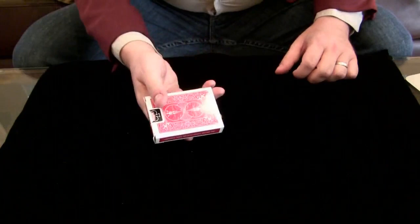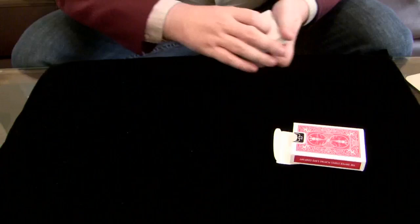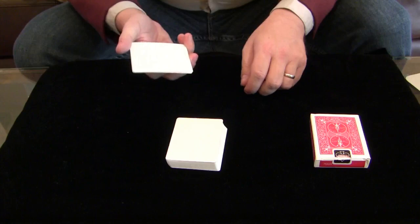I'd like to show you something using a deck of cards, but this is actually not an ordinary deck of cards. As you can see, they're actually blank — blank on both sides. I want to print the cards so they look just like the card case. We'll set the card case aside for now, and go ahead and use four cards: one, two, three, four cards. We'll set the rest of the cards aside.